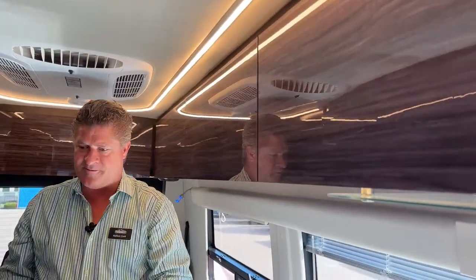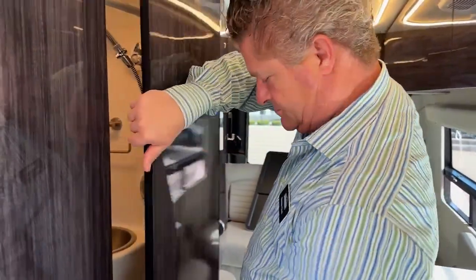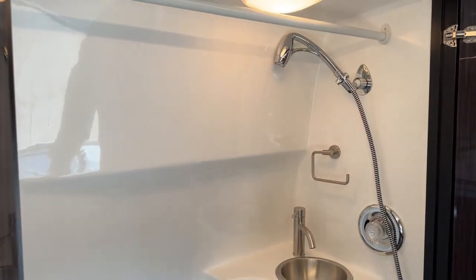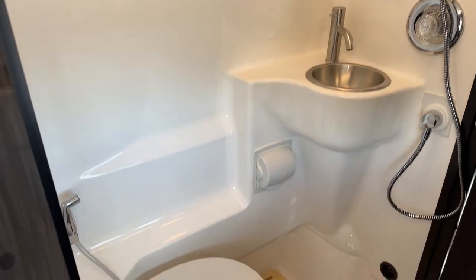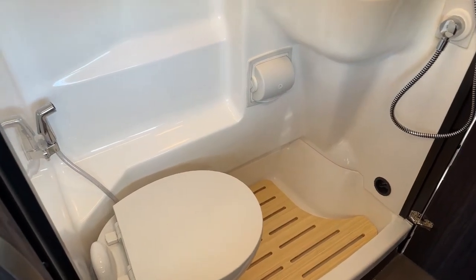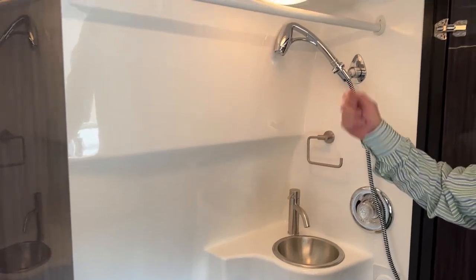Now I'm going to open up the bathroom. The cool thing about the bathroom is you've got folding doors so you can have access to them and also have additional room. You can block off one section of the bathroom to use the toilet. You've got your sink, toilet paper roll, and a sprayer to wash down the toilet. You also have a shower — it's a wet bathroom, so you can shower over the toilet and everything.